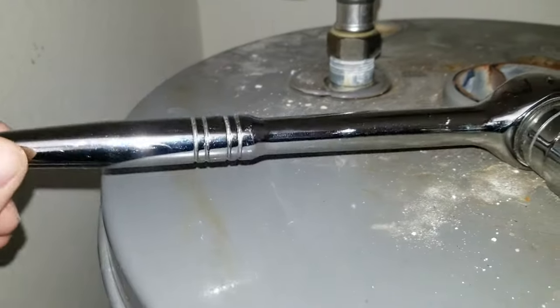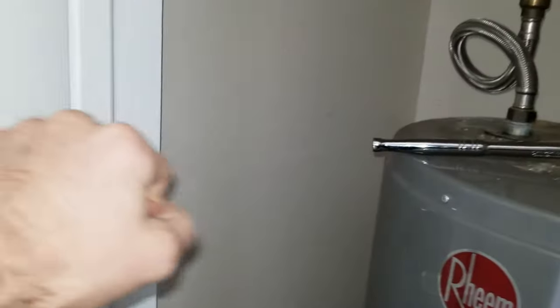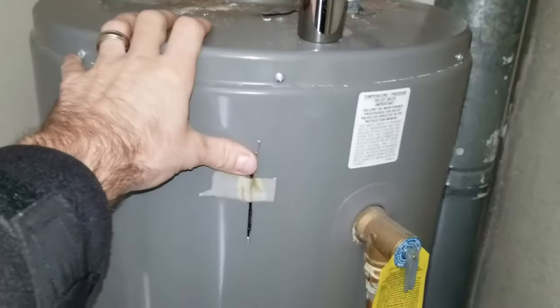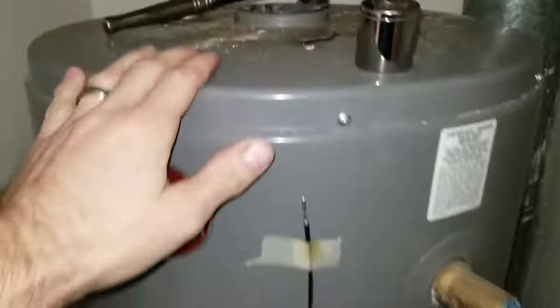You're probably going to need a cheater pipe — some steel pipe that goes on the end of this to give you more leverage, so your arm will be out further. If it's never been taken out before, there's a good chance the entire tank is going to twist while you're trying to do it, and you won't get enough torque on this to break the bond.